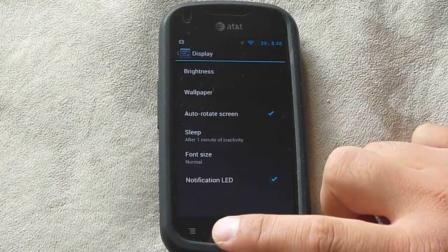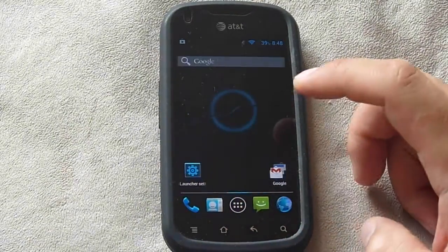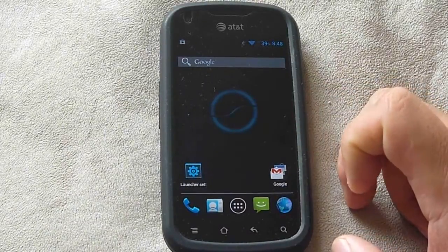This is my Pantic Burst running SlimBeans. I just wanted to do a short review about it.